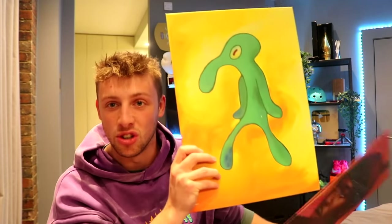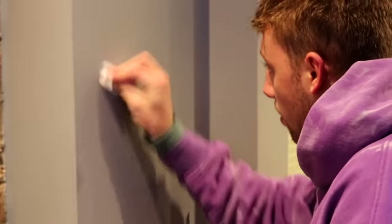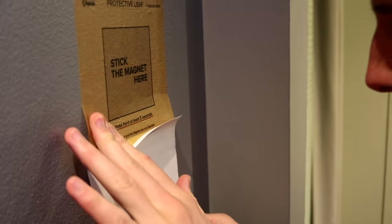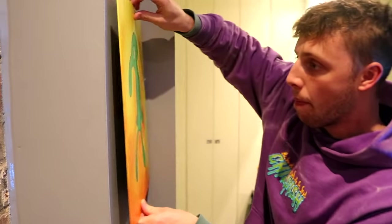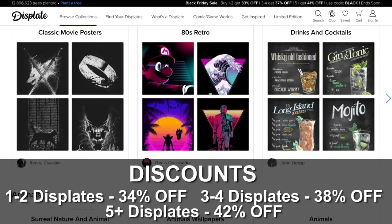I've got a KSI one and a Squidward one. There's a whole range to apply to your wall. All you've got to do is use the cleaners they provide to make sure your wall's not dirty, wait ten minutes, put on the protective leaf, then the magnet, and bang — you're done. Click the link in the description for a tasty discount, and some of the money goes towards planting trees in Africa.